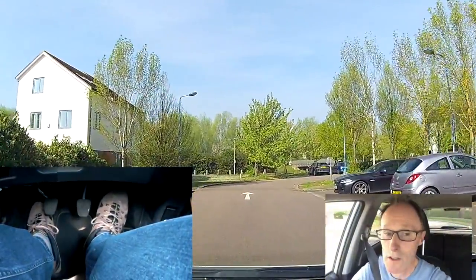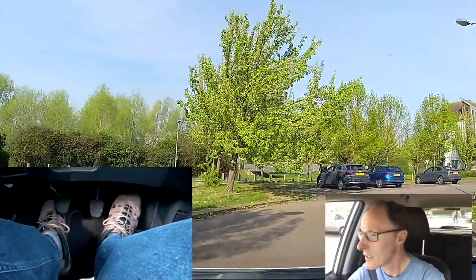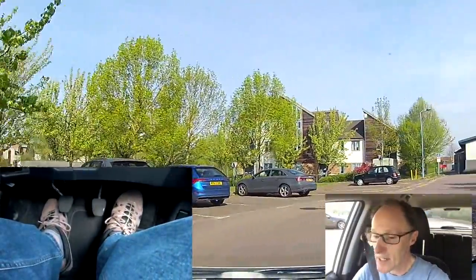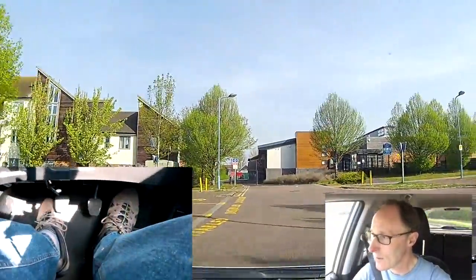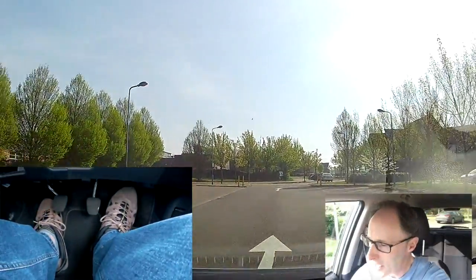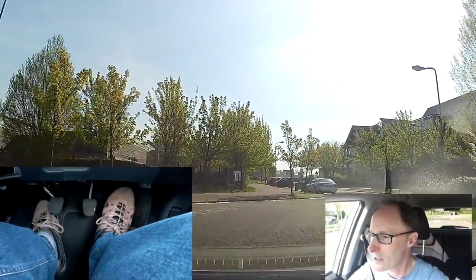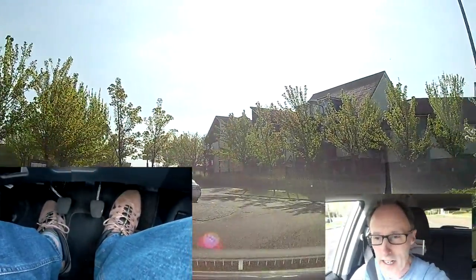I'm in second gear at the moment with just a little bit of gas. Might need a little bit more power on the gas to get up the hill. Checking — the kid's quite far away so it's not going to be a problem. I was thinking whether he was going to race round.